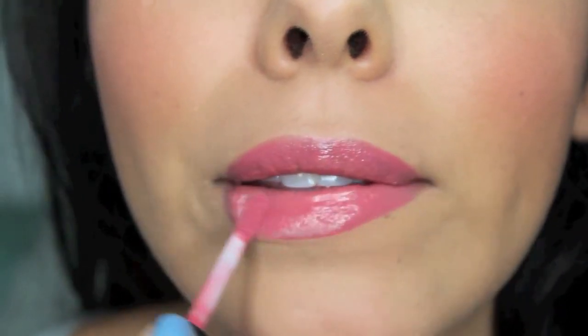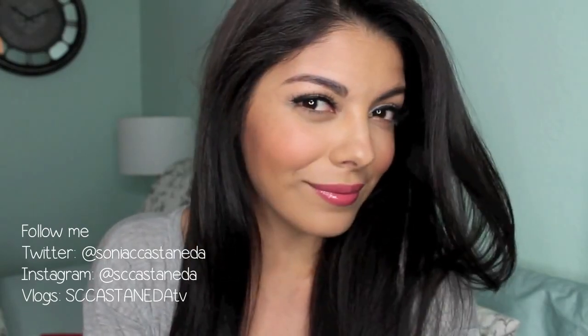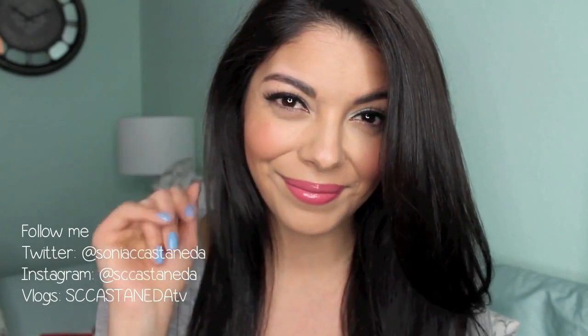So hopefully you guys enjoyed this tutorial. Thank you so much for watching — this is the final look. Don't forget to follow me on Twitter, Instagram, and also my vlog channel, and I'll see you guys in the next one. Bye!